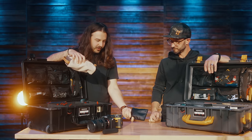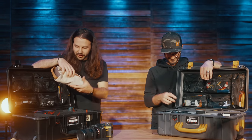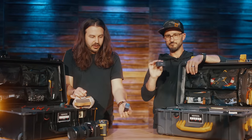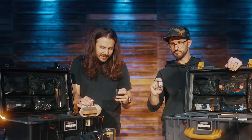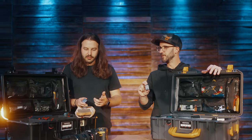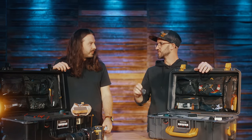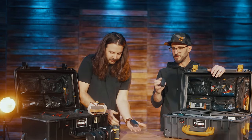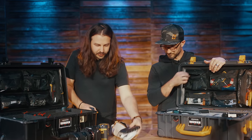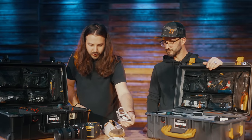I've got a Tascam DR-10L. Luke also sent me this Anker GaN Prime power brick — it's got USB-A and two USB-Cs, one of which is 65 watts. If you're charging all three ports at the same time it downgrades to about 30-35 watts, but if you've got your computer plugged in alone via USB-C it'll charge at 65 watts. This thing is so small. Great deals on Amazon Prime Day. I also have a CalDigit adapter so I can plug my laptop into their Dante network.